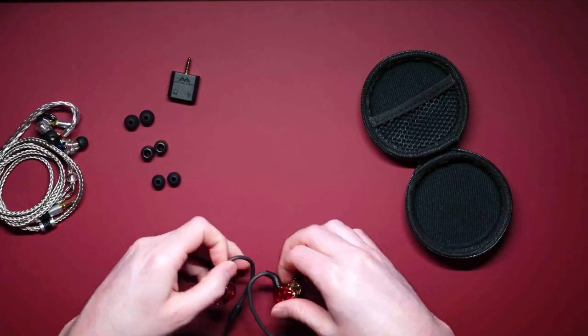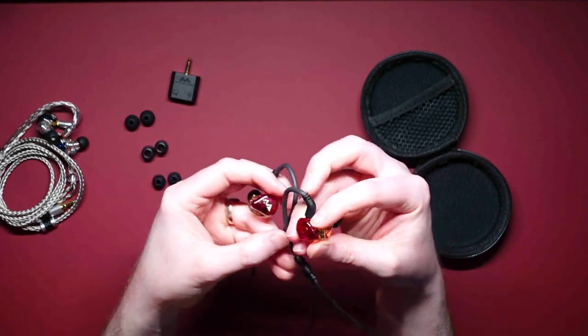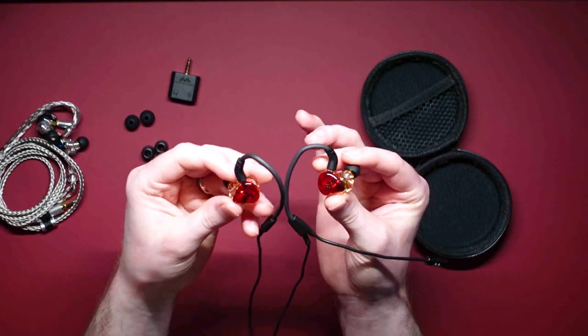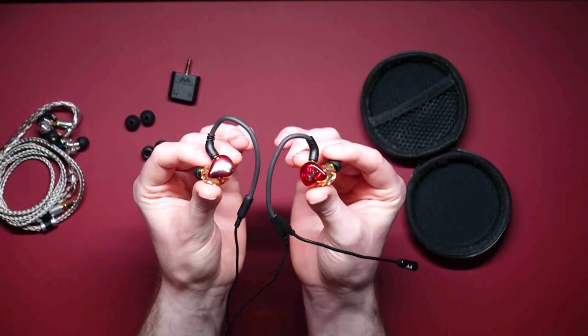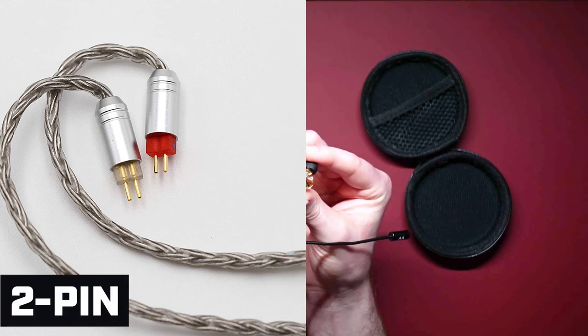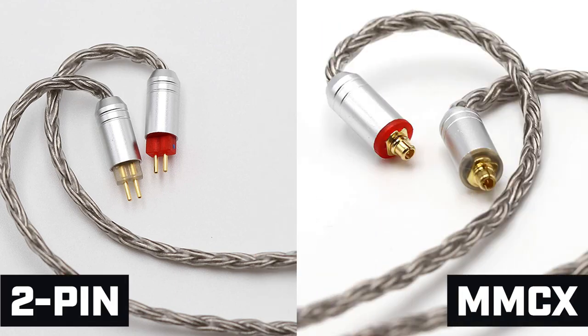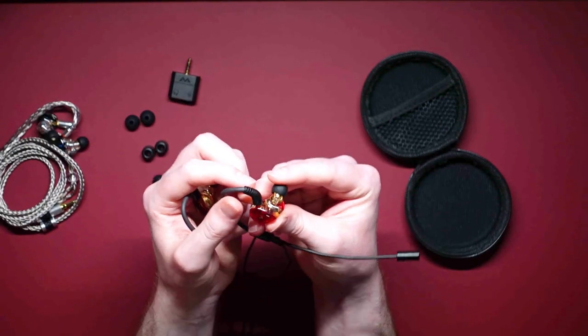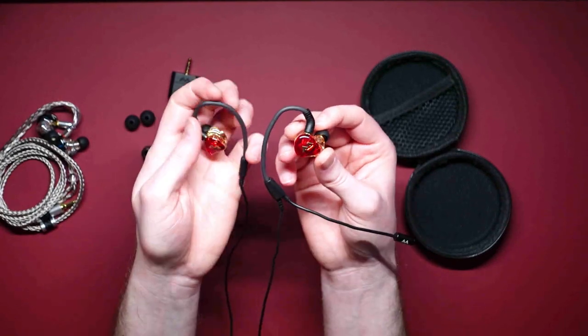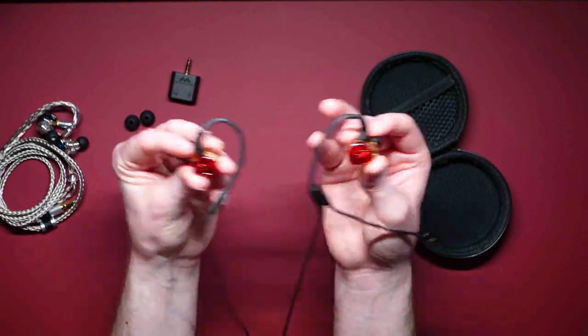Another thing to mention is that these headsets come in two different connector options: two-pin connectors or MMCX connectors. The ones I have here use MMCX connectors, but there is also a two-pin version with the little two pins that plug directly into the IEMs. So depending on what you prefer, you've got that option available as well.